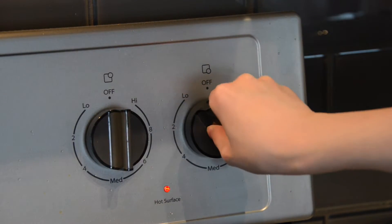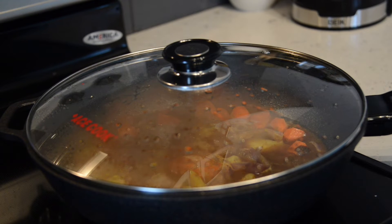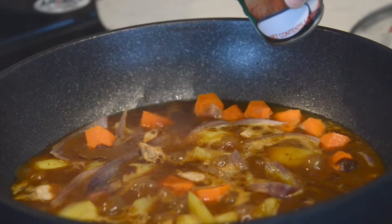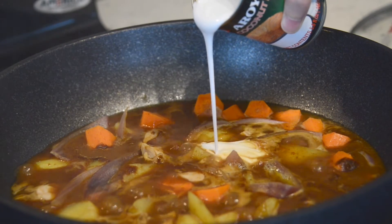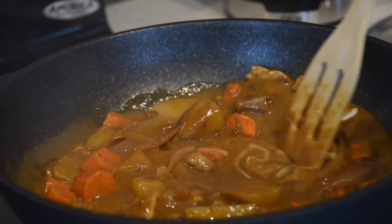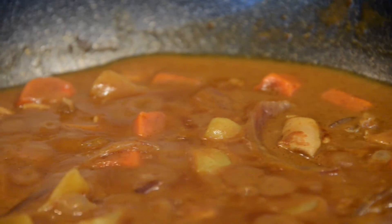Now we turn down the heat a little and cover with the lid for 10 minutes. We can see the curry thicken. Then we add a can of coconut milk to give it a rich, smooth texture. Stir the curry occasionally to prevent sticking.